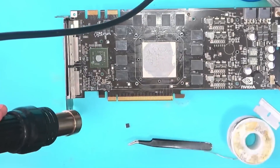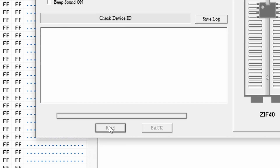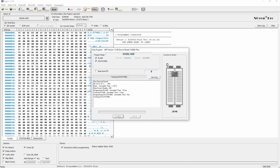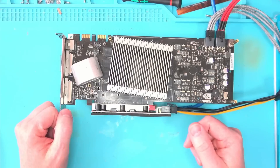So I removed what I thought was the BIOS chip, put it in the programmer and tried to read it. Then I flashed it with the firmware that I found online, soldered it back on and tried again. But there was no change.